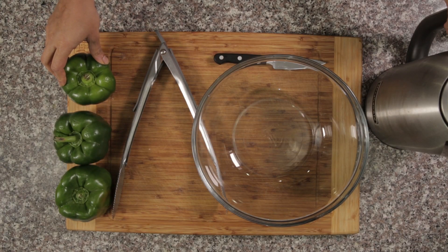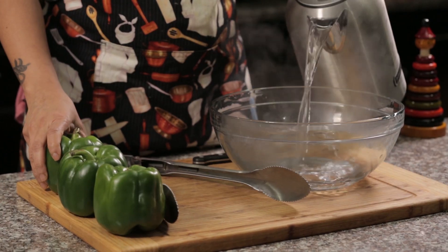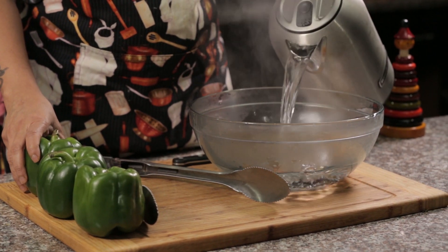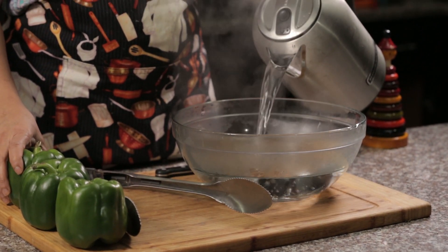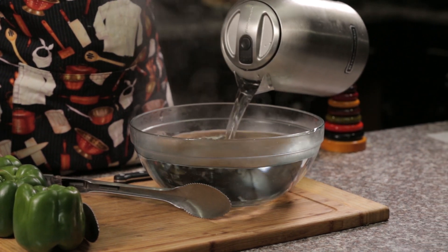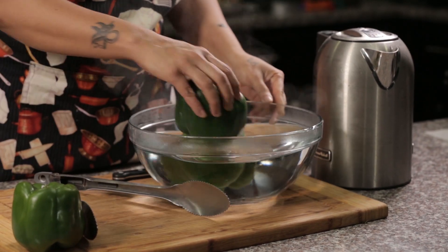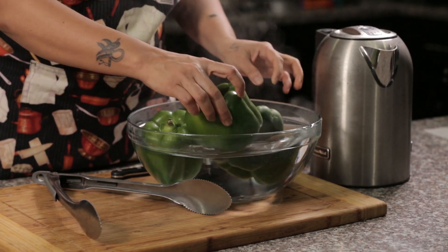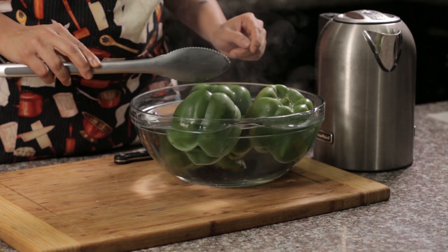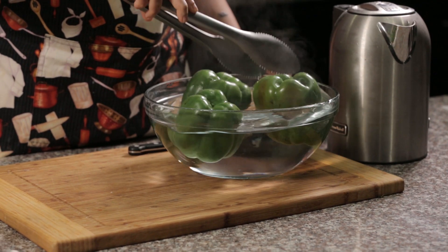Now I am going to show how to blanch the capsicum. This procedure helps the capsicum to soften up well and it will lose its stiff texture, which will make it easy for us to roast it. So I am going to pour hot water into a container — you can take a bowl or a container — then drop the capsicum in. We don't want it to get cooked. We will keep turning it, not more than two to three minutes.